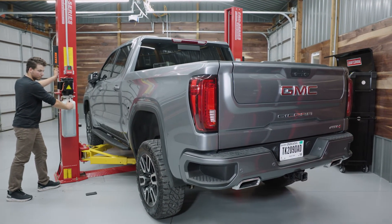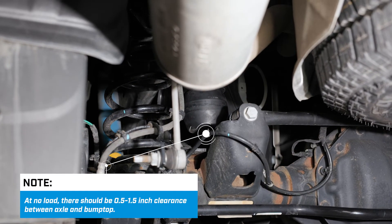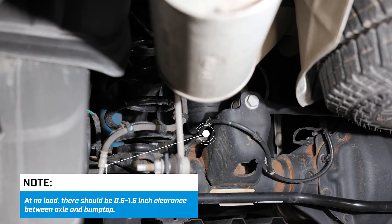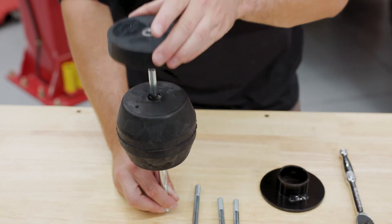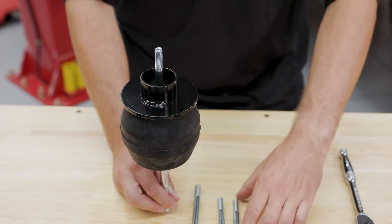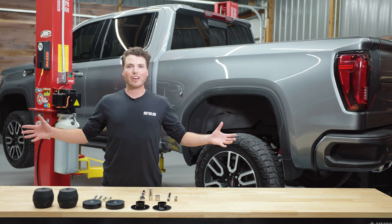With the truck on the ground, measure the gap between the bottom of the rubber spring and the top of the axle, making sure there is at least a half inch to an inch and a half of space. If there isn't enough space, you can remove the one inch rubber spacer from the assembly and switch to the shorter bolt. This will create an additional inch of space between the rubber spring and the axle.